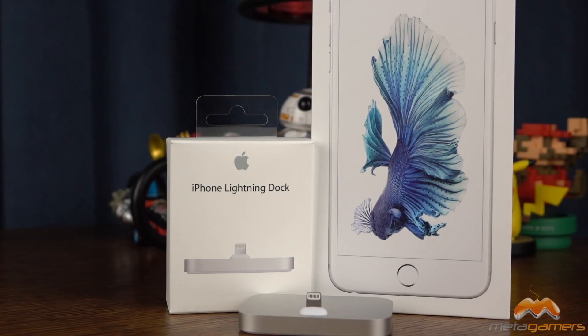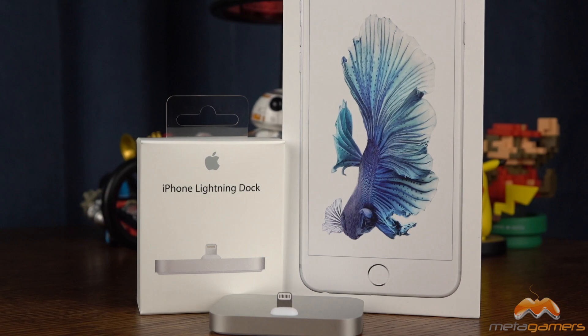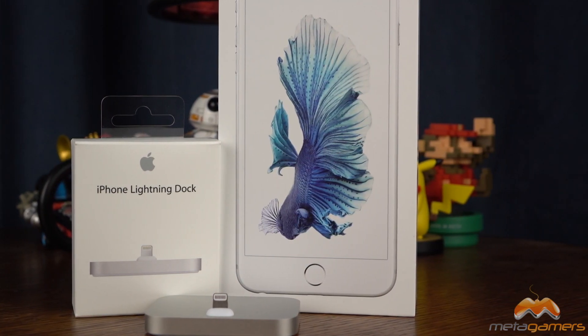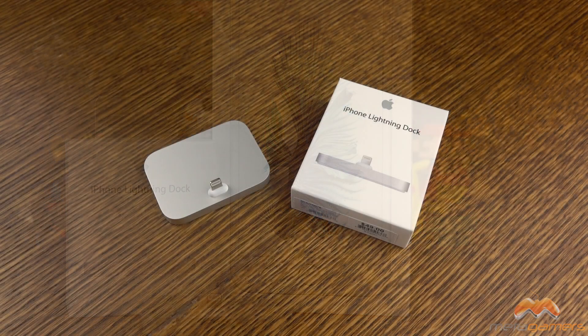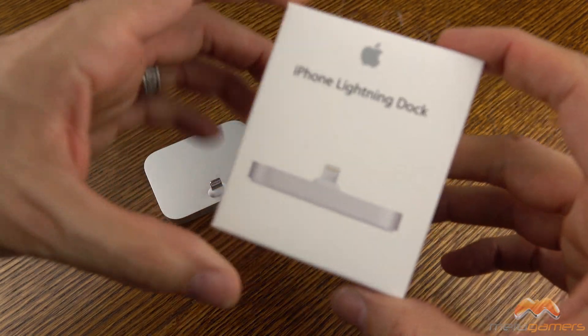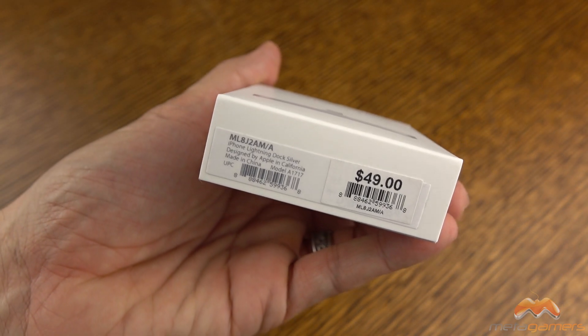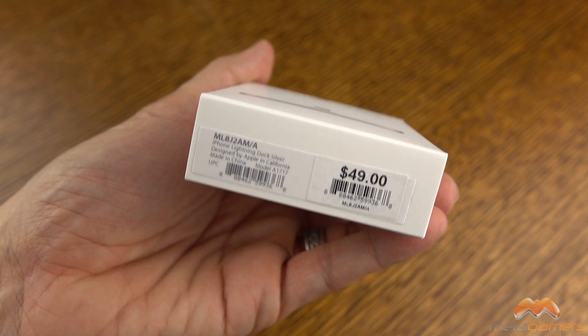Hey, what's going on? It's Rick here and today I want to be showing you the iPhone Lightning Dock. I'll admit I was not expecting to pick this one up, but a local trip to my Apple store found me walking out with it. Here is the box that it ships in — a little bit of a sticker shock at $49.